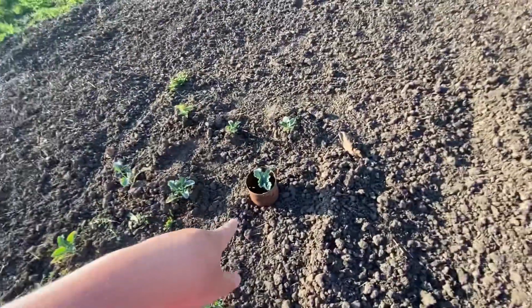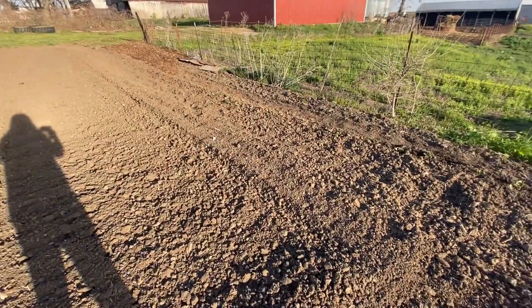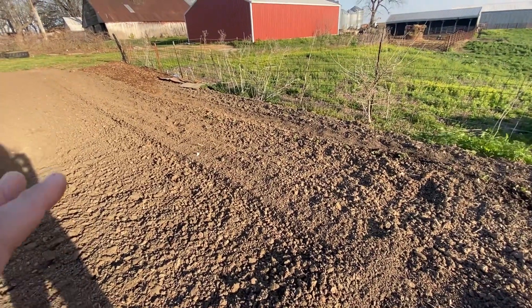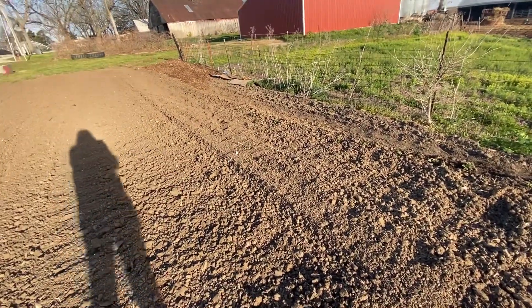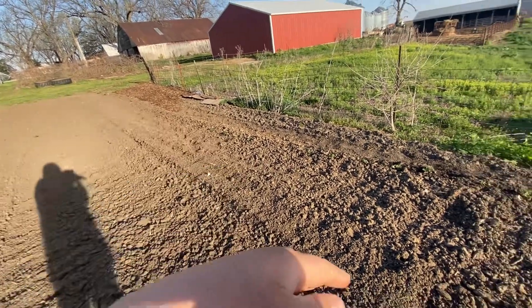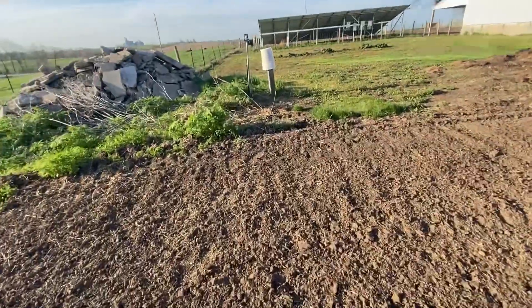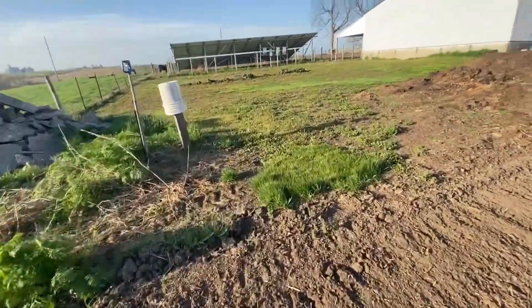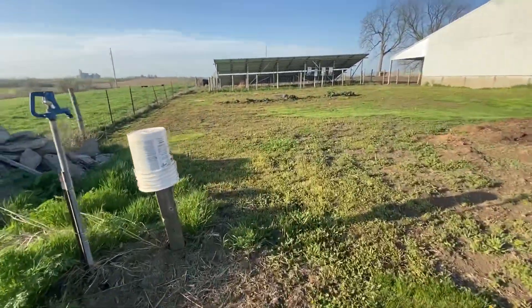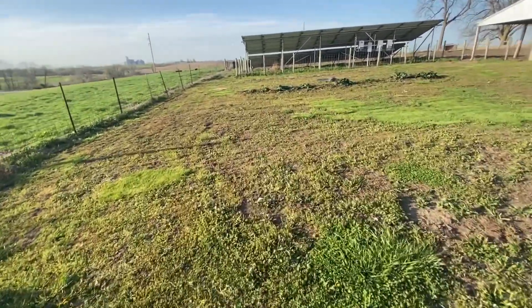I didn't put cans around all of them — I normally do. I'm thinking about making a second row of strawberries and I want them to be pretty far apart because they do grow — they send runners off and spread pretty well. Pardon me, my allergies are bothering me.